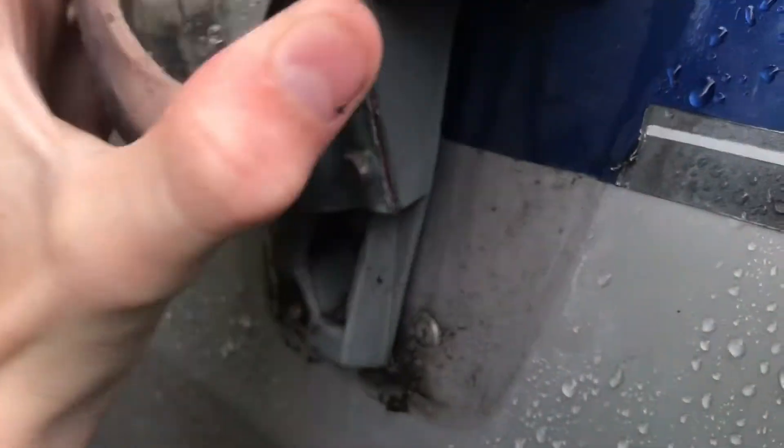You can just wiggle this back and forth and slide it up. I'm just going to clean all this dirt off of here just to make it clean. All right.